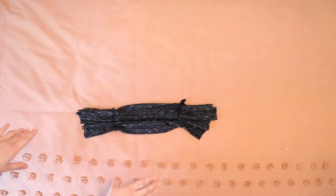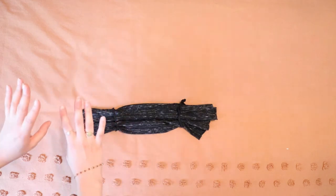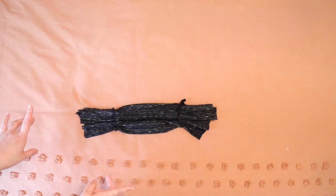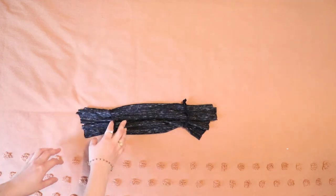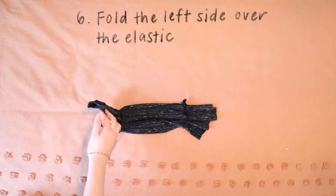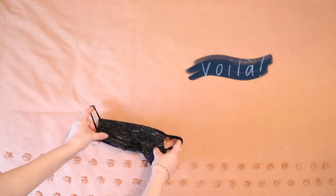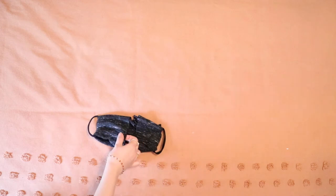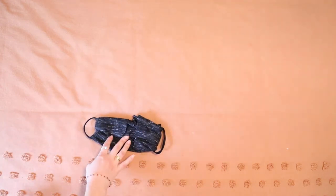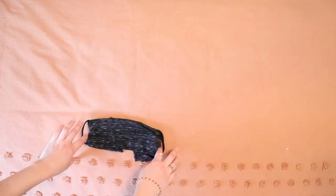The great thing about this DIY face mask is that, number one, you can wash this after you use it — which they recommend you do if you go out in public with it. But you can also adjust it: you can move the rubber bands further out if you've got a bigger face, or move them in if you've got a smaller face. Then you fold the flaps in on both sides, and there you go — you've got your DIY face mask. You put it on your ears and, if you're wondering whether it slips out, it does not. Because your face holds it down. It's like magic.